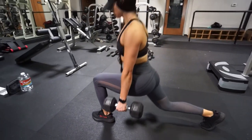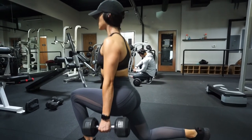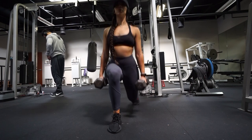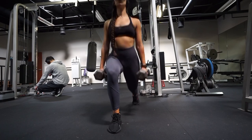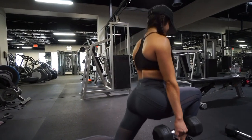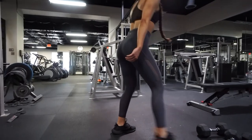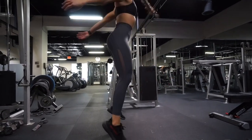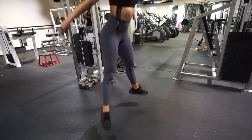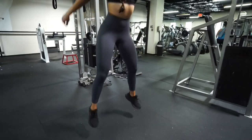Last but not least, we moved on to lower body — just one superset since I had trained glutes and hamstrings the day before. I did some reverse lunges for 10 reps on each side, then immediately after did the worst thing you could ever do for your legs — 15 repetitions of jumping squats. This is such a brutal superset. My quads were wanting to give out so bad, but I had to push through it.